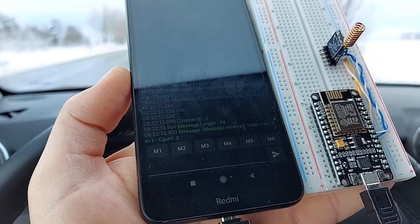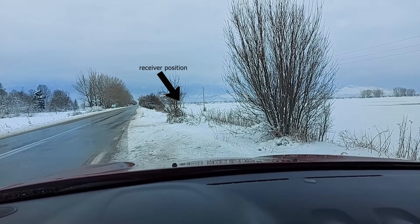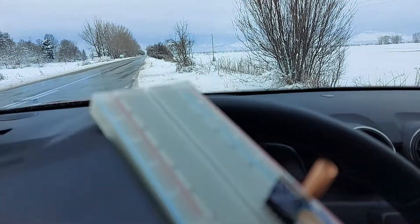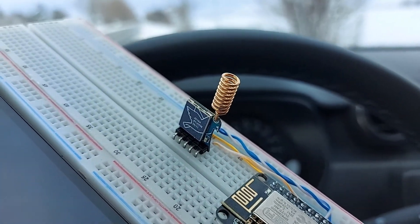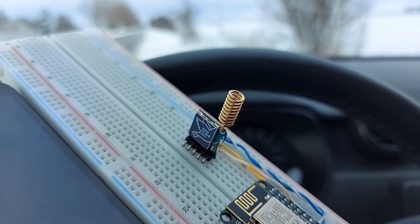And there it is. Oh my god. This thing is insane. Unbelievable.